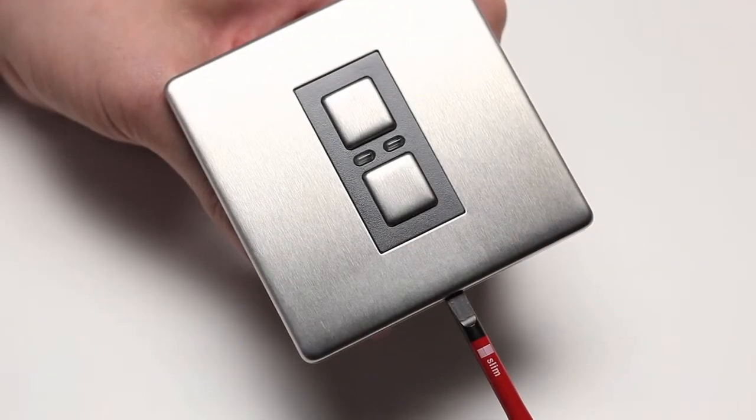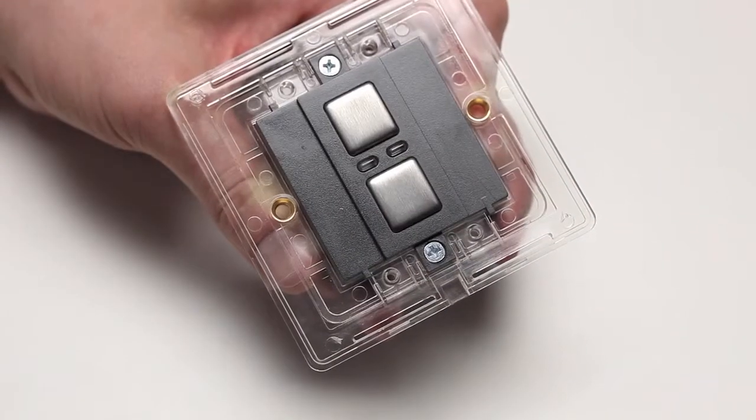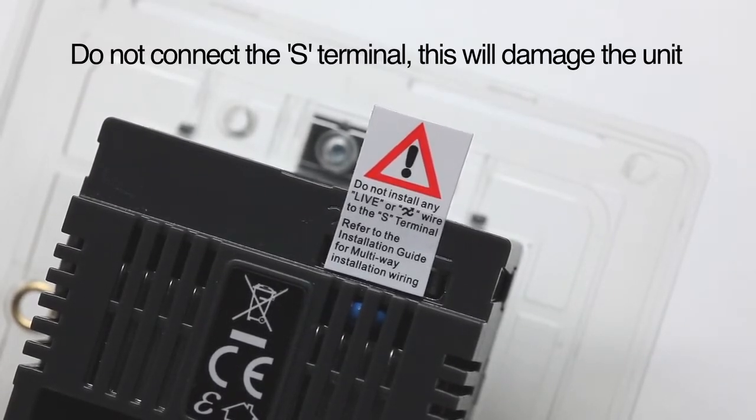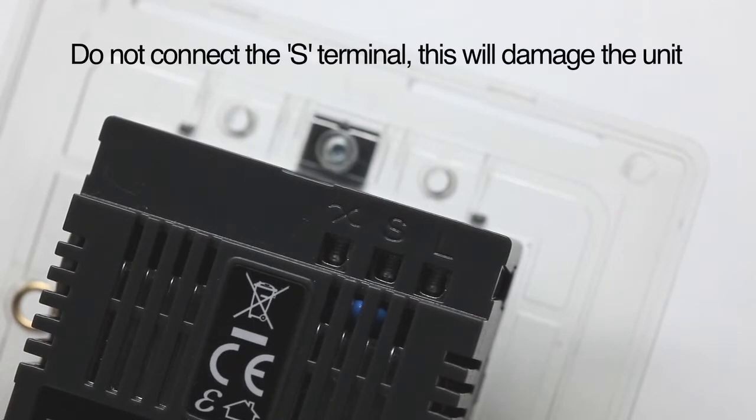Remove the dimmer switch faceplate by inserting a flathead screwdriver into the bottom slot and lifting it away from the unit. Remove the plastic film warning label. The signal cable connection marked S is not used at all for this installation — it's a low voltage signal wire for use with a Lightwave RF two-way dimmer switch only. Don't connect it to the live mains or you'll damage the unit.